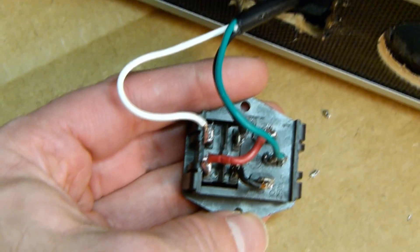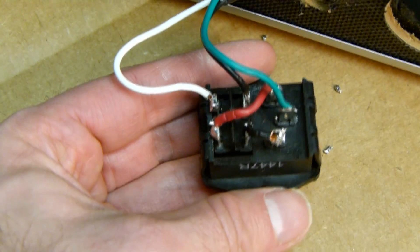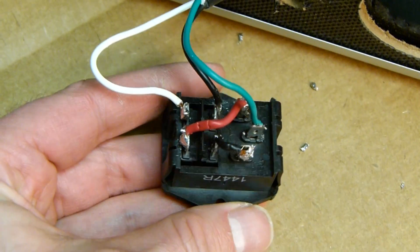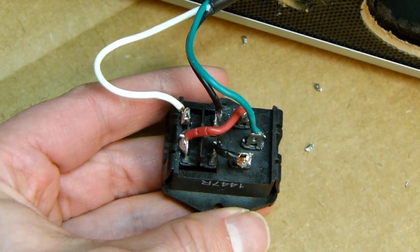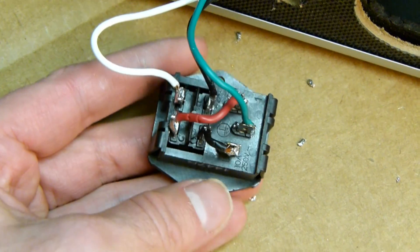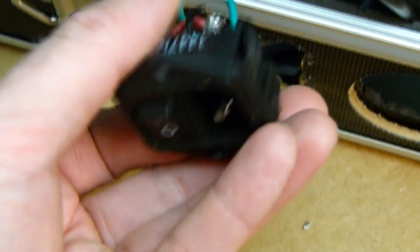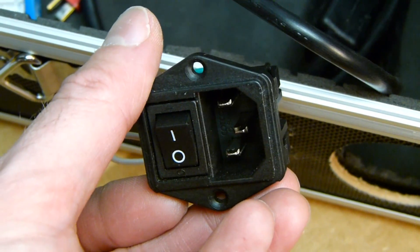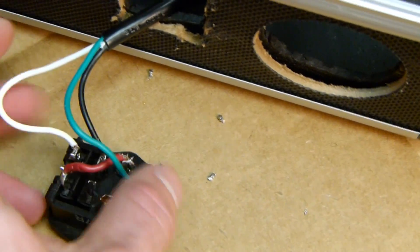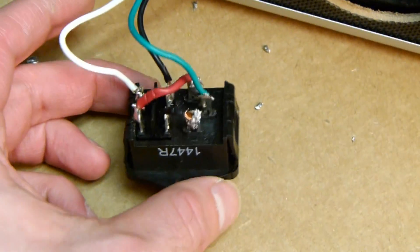And there'll be a link to a fellow FPV'er out there - a fellow RC person who built a charging station just like this - and that's how I got this wiring diagram. It was a lot quicker. And that's the switch - plug it in externally. I'll go in there with some hot glue, seal off these connections, and we'll be good to go.